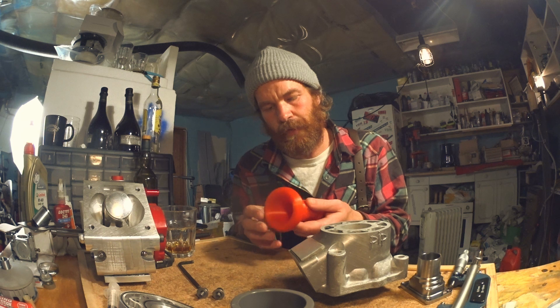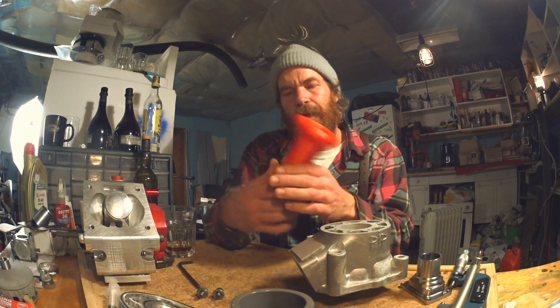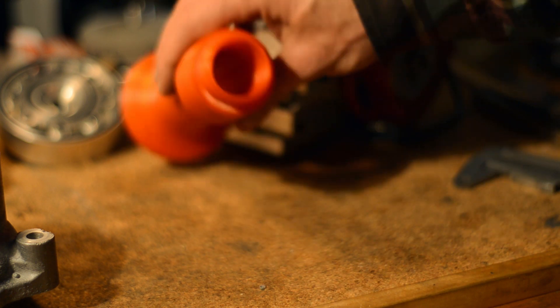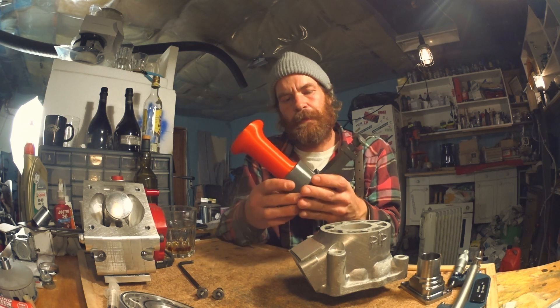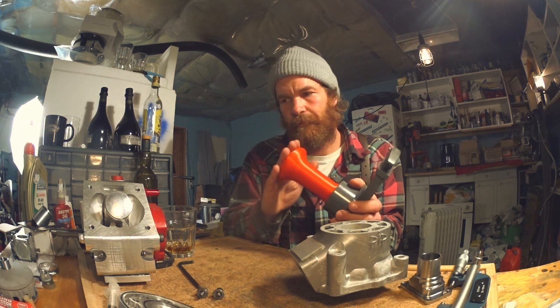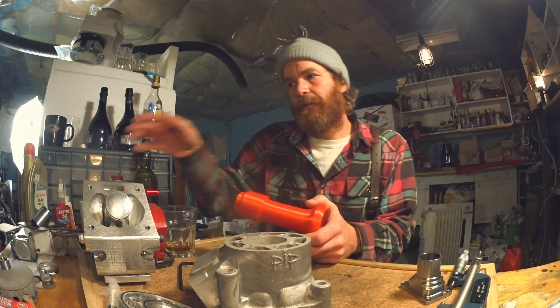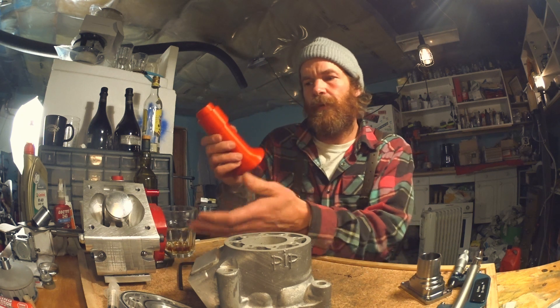My 3D printer is working again — I replaced the nozzle, which I haven't done since I bought it, and it solved all my problems. Here's the intake tract for that toilet valve, which I think I'm going to try. That's how it looks tuned for 20,000 rpm. That's for the secondary intake — not the carb-read intake, but the injected intake with no valve at all.